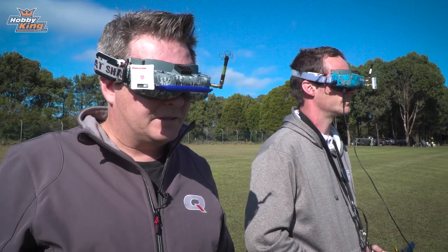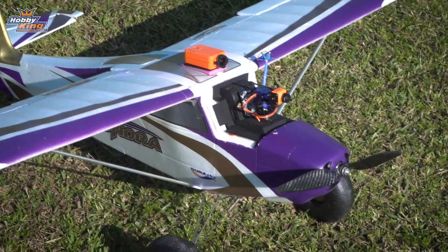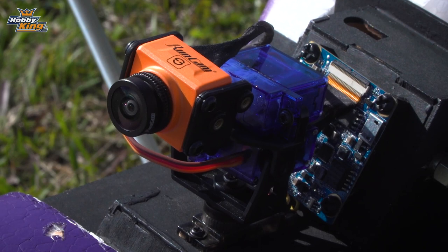So something that you would normally have set up would be your FPV system, and then on top of the wing you would have something like a Runcam or a Mobius or something like that. This thing basically replaces that extra need for that camera.